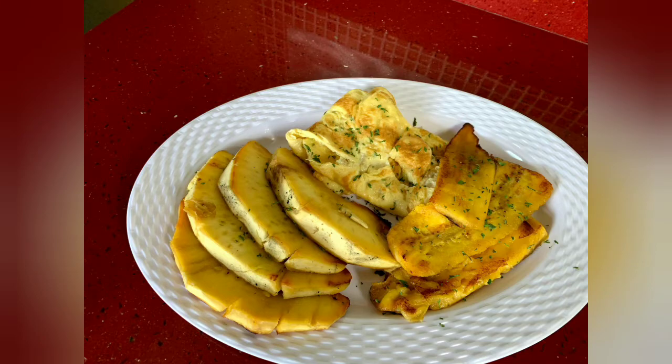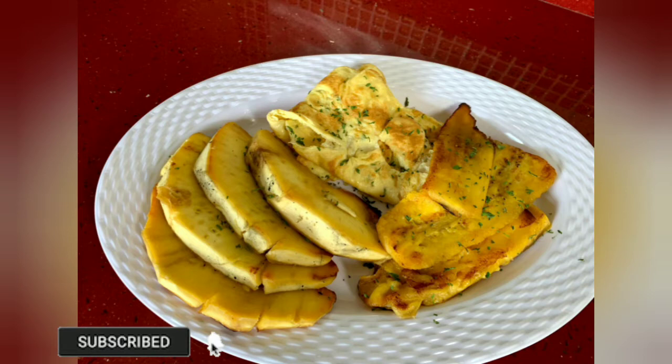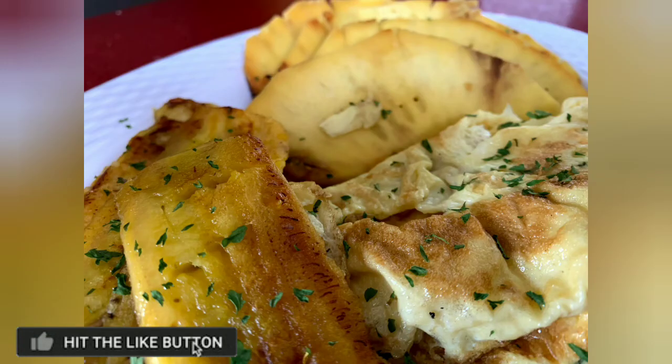Wouldn't believe that it's finished already! Please remember to like, comment, subscribe, and share. Just have a plate of food yourself! Thank you for watching and see you in the next video. Bye bye!